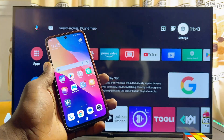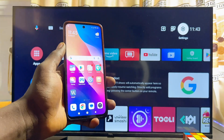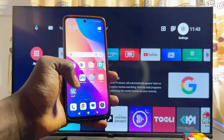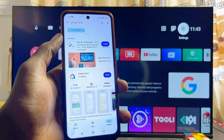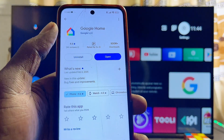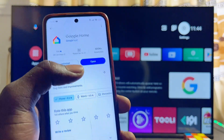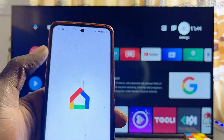Make sure that both your TCL smart TV and your phone are connected to the same Wi-Fi network. Once that is done, head over to the App Store or Google Play Store on your phone — if you're using an iOS device go to the App Store, if you're using an Android device go to the Google Play Store — then search and download the Google Home app. It's already downloaded and installed on my phone, but if it isn't on yours just go ahead and download and install it.